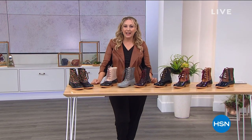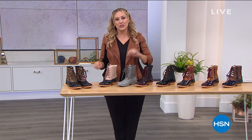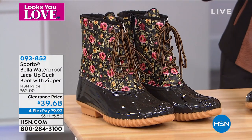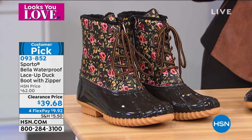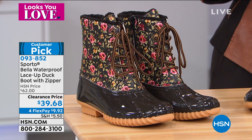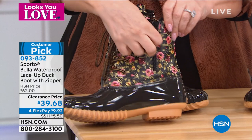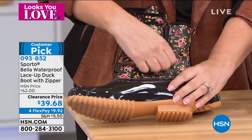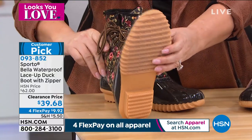Welcome back to HSN. We have the duck boot from Sporto — a fifth generation, family-owned company that created the original duck boot. Today we've got it with all the things you love — the waterproofing — plus an updated style at a clearance price of only $39.68. For four flex pay, these are under $10 to get home. My first color is called Floral. You unzip your boot, feel the warmth inside — the laces are sort of decorative. Lace it up the first time to get the perfect size, then zip in and out. This is your waterproof duck boot.